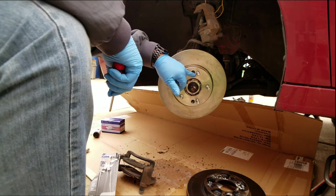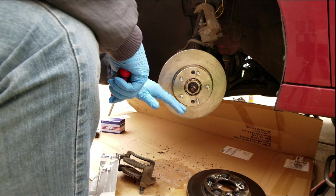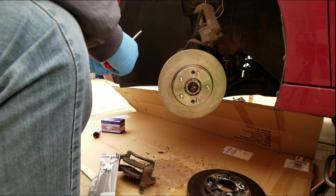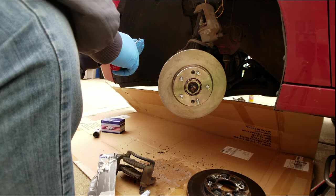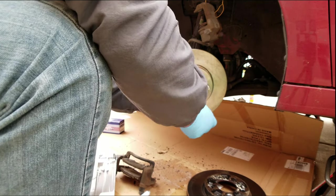This isn't a critical part for holding the rotor on, so putting anti-seize on it is perfectly fine. I wouldn't suggest putting anti-seize on too many parts of your brakes — but this is one place where nobody's going to get mad at you for putting it on.